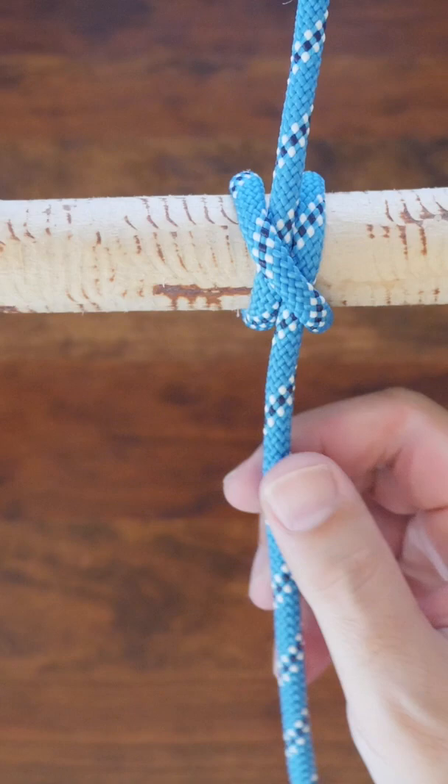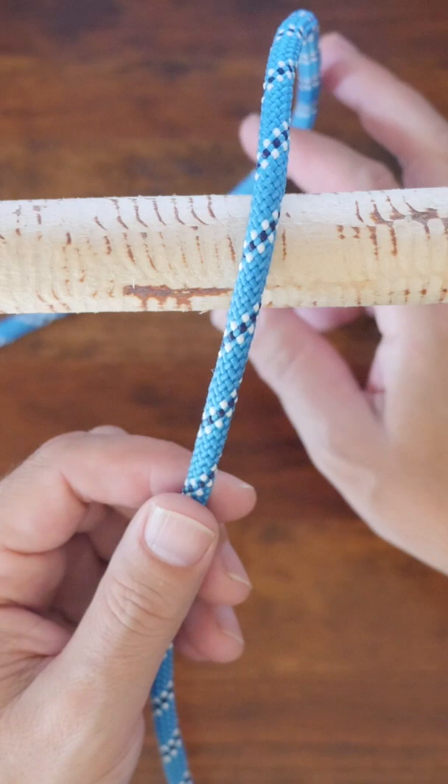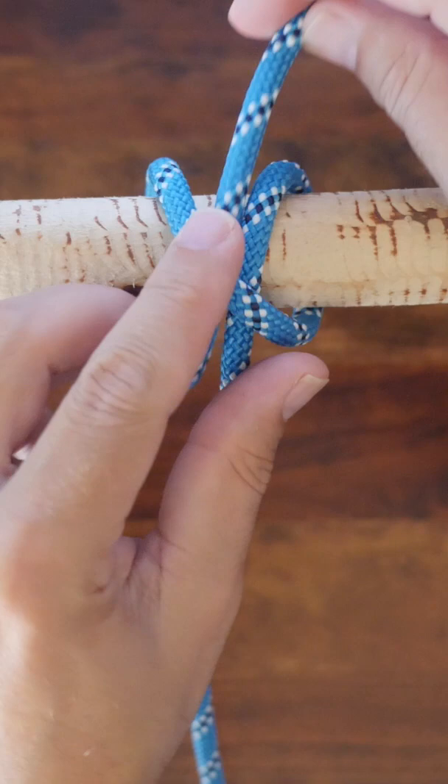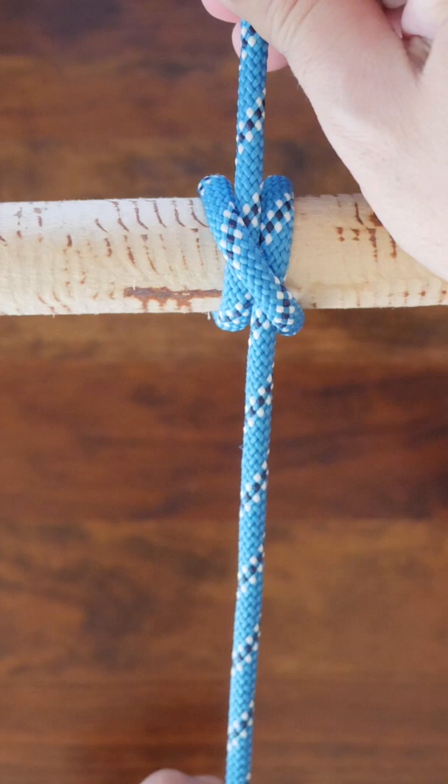To tie the clove hitch, start by passing the line around the post. Pass it around the post a second time going in the same direction, but making sure that the second wrap goes across the loaded line from the first wrap. Feed the free end underneath the second wrap, keeping it next to the post. When finished, cinch it up tight.